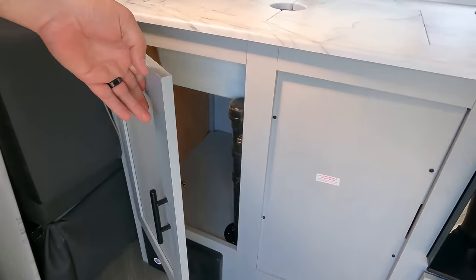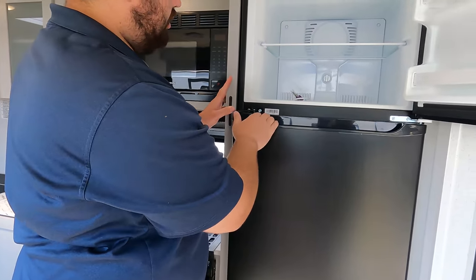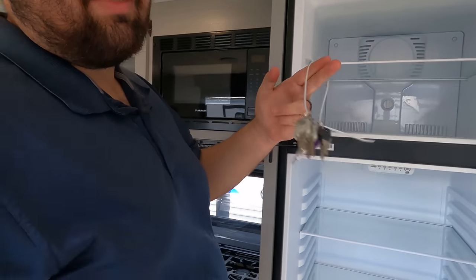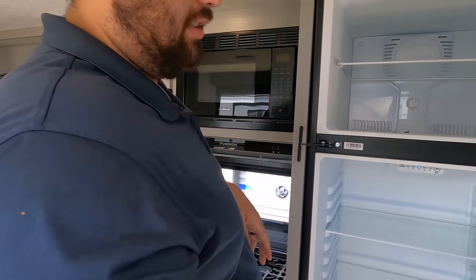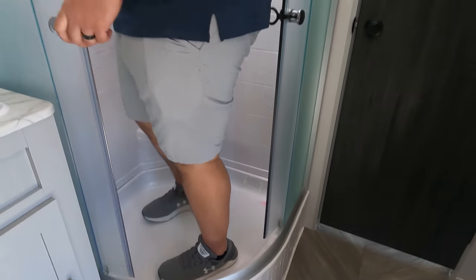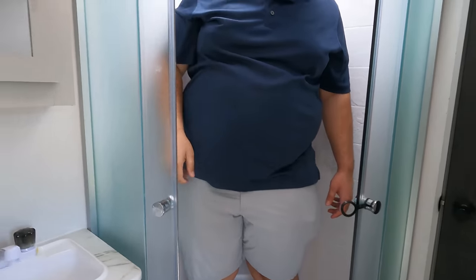Under the sink there's storage, and then there's the EverChill compressor fridge — very nice. It's now time for the shower test. It's a radius shower — and it already fails. We hate radius showers.